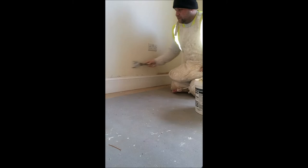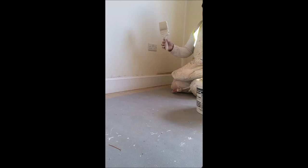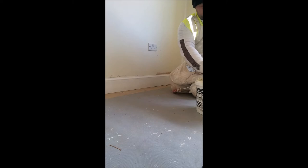Ladies and gents, I'm just going to show you a quick video on how to cut in round the socket - the proper way without using masking tape. I've got a 4-inch synthetic brush, not a stiff bristled brush. I just scraped some little lumps off the walls because it's just newly skimmed past the board.